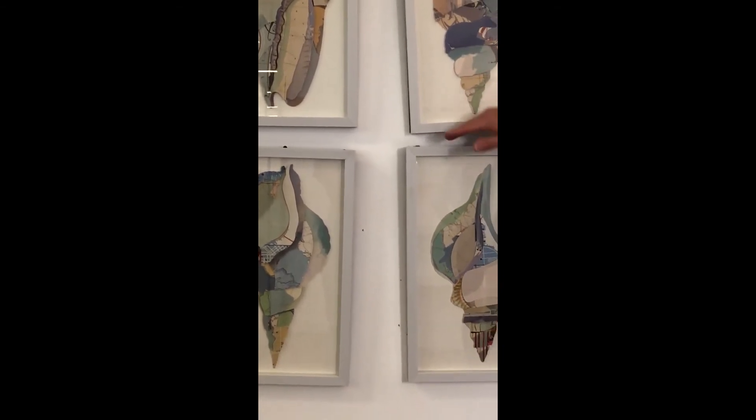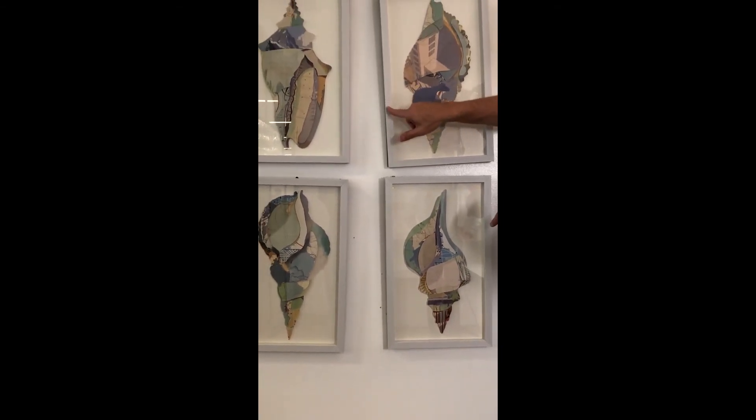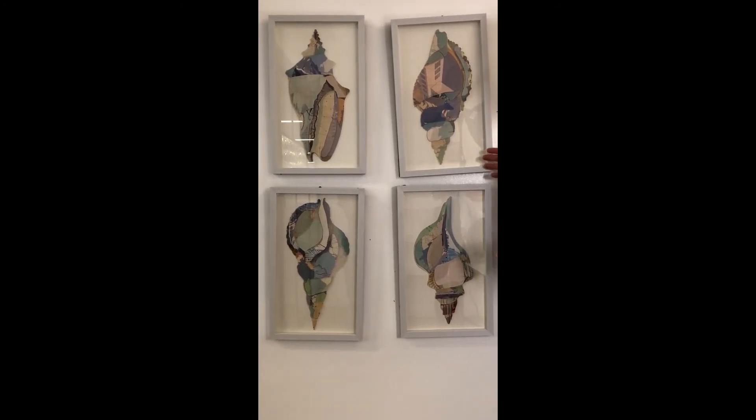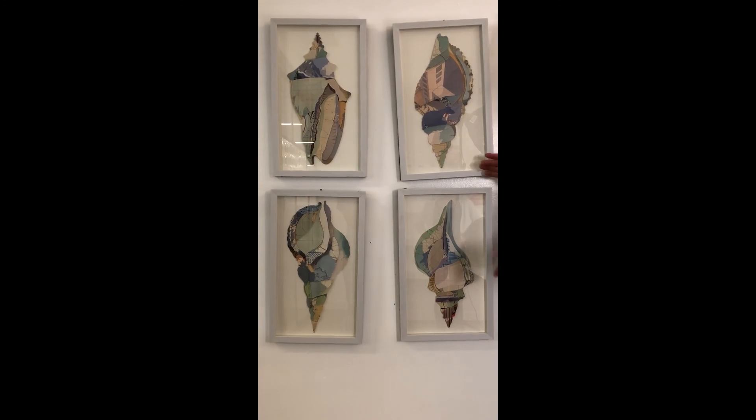We have a beautiful frame here. This is a faux wood frame — it really has the finish and the grain to it, and it really makes for a perfect collection of wall art for your home.